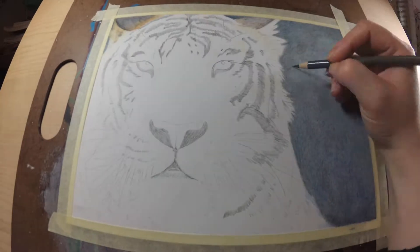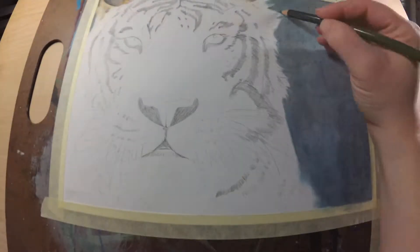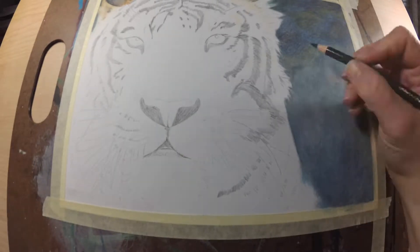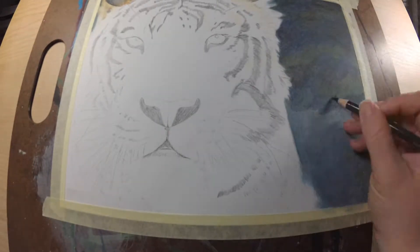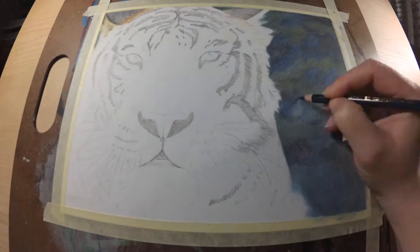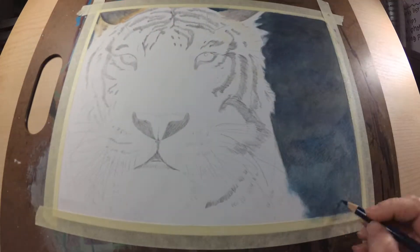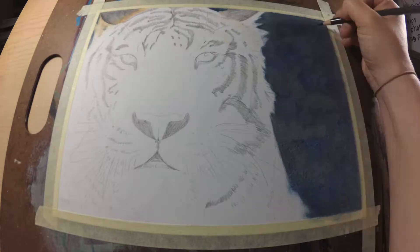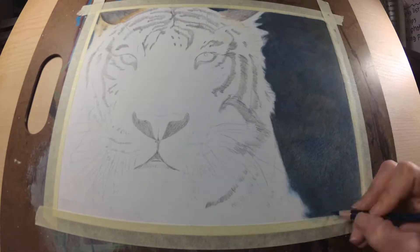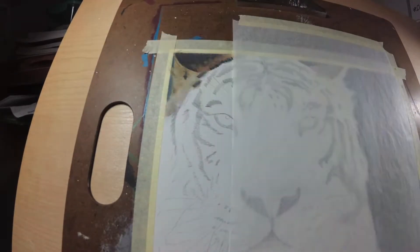I wanted to go over my supplies really quick. I am using Faber-Castell Polychromos, the largest set that they have. I am also using paint thinner to blend, and I am using Fabriano Artistico 140 pound hot pressed watercolor paper. I am also using a white Luminance colored pencil for a lot of my highlights, and I am also going to be using a new product from brushandpencil.com called Titanium White and Touch Up Texture.